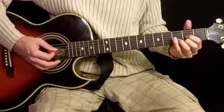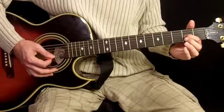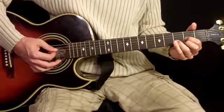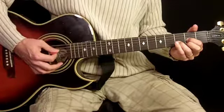Next we move to the D. D is produced by using our first finger on the second fret of the third string, our second finger on the second fret of the first string, and our third finger on the third fret of the second string. For this one we just strum four strings from the fourth string down.